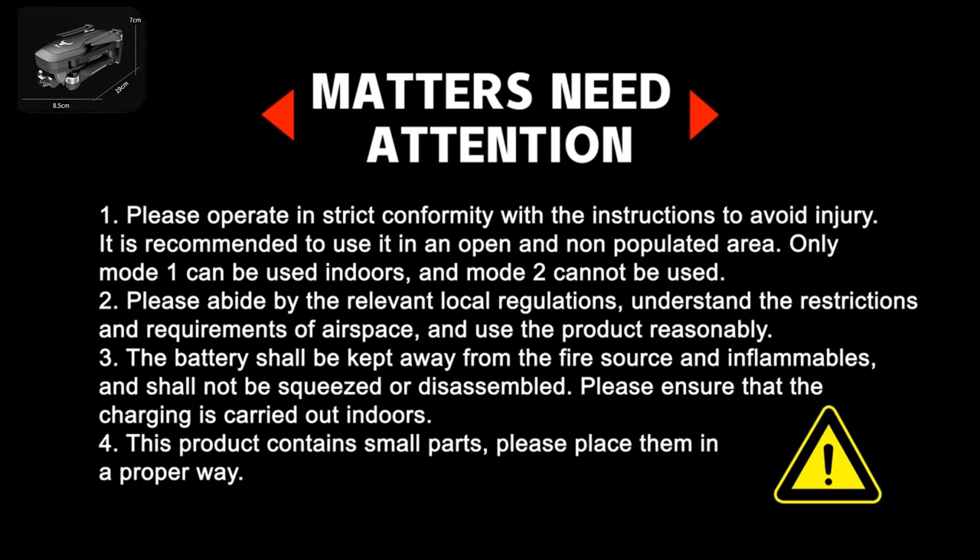Only Mode 1 can be used indoors; Mode 2 cannot be used indoors. Please abide by relevant local regulations, understand the restrictions and requirements of airspace, and use the product reasonably. The battery shall be kept away from fire sources and inflammables, and shall not be squeezed or disassembled.